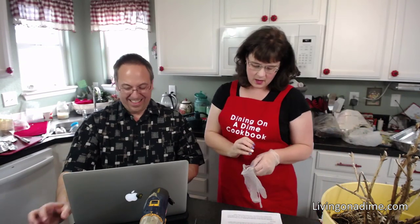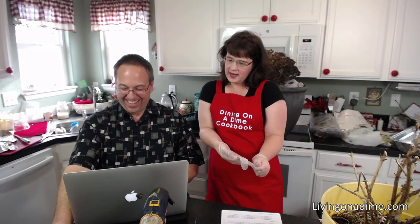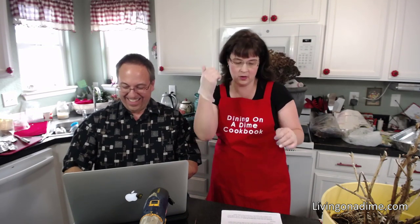I love, love, love gardening. I could talk about gardening all day long. If you guys have gardening questions, let me know.